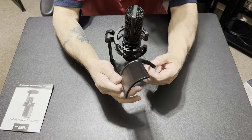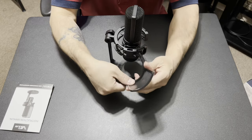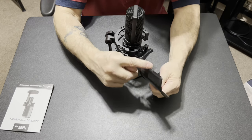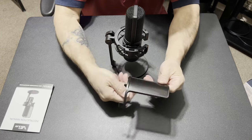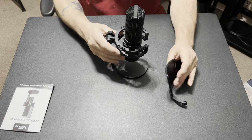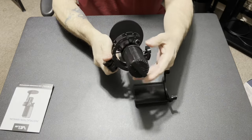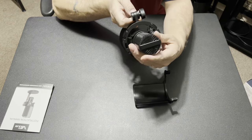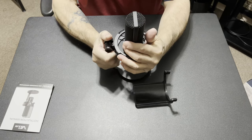It pops right on — if you've got a little bit of fingernail. Nice plastic frame, it's probably the only plastic thing on the mic, and a metal filter. I do like the shape of it — the round shape gives it a unique, more professional look.